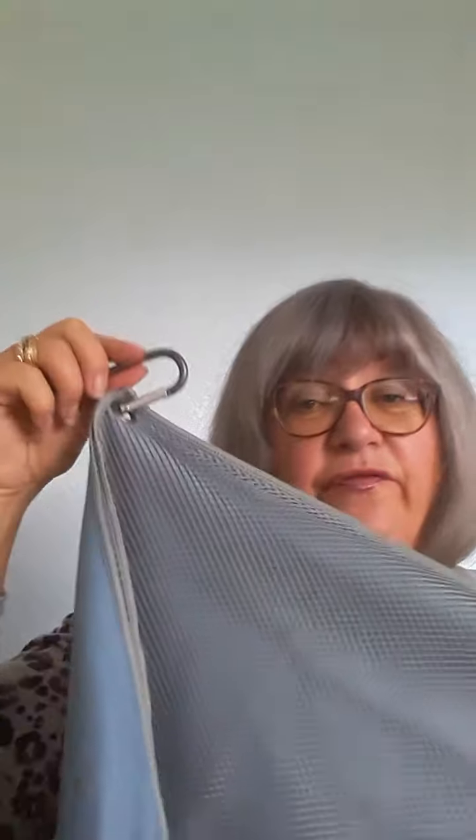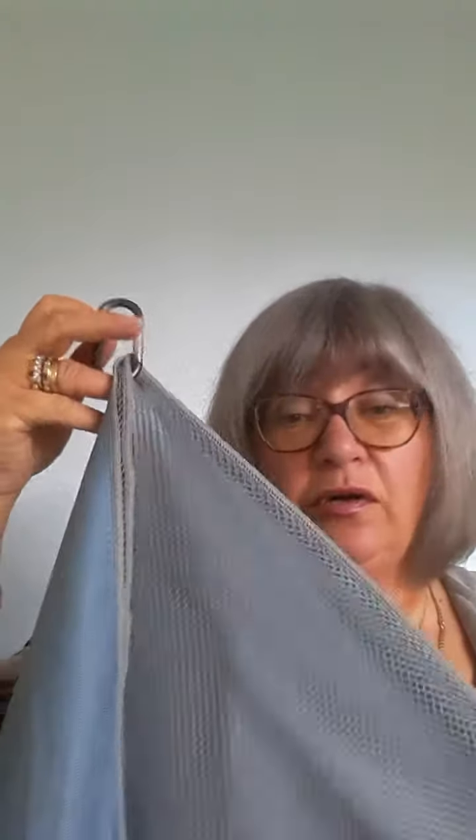Lots and lots of uses. It's in the catalogue — a fabulous Christmas present or a little present for yourself. Get in touch with me to order.